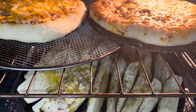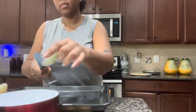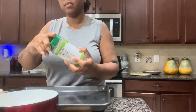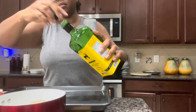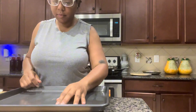Up next, I quickly sautéed some onions — I think I ended up doing the entire onion, it was a large one, and you'll see why in just a few minutes. Added your seasoning to your liking; I chose sazon with extra virgin olive oil and a little bit of water — about two to three tablespoons — put it on the stove and let it sauté.